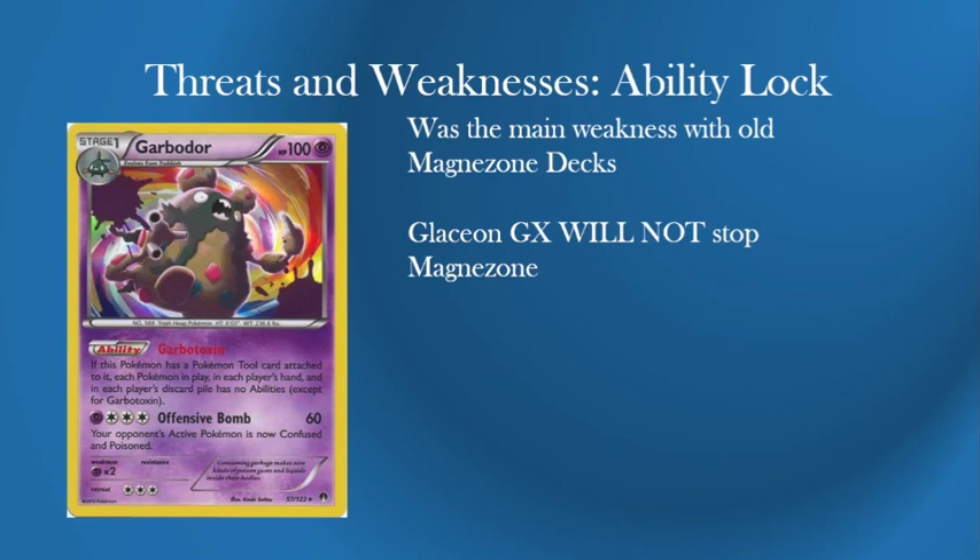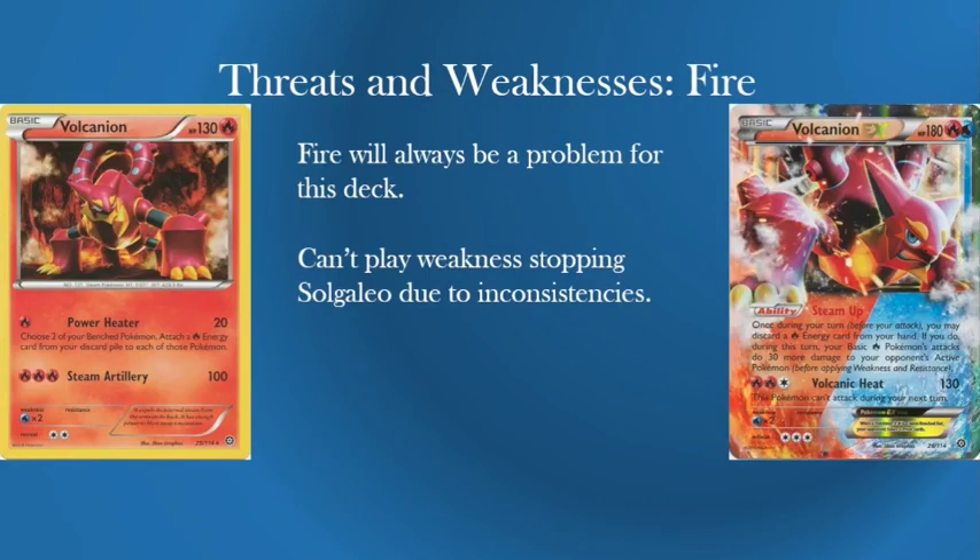Really your biggest threat non-weakness-wise is Garbodor. Weakness wise it's Volcanion — Fire will always be a problem for this deck and you can't play a weakness-stopping Solgaleo due to the fact that you don't want a random combo like that. With Dusk Mane being a basic and then a Stage 2 line in the middle of another Stage 2 line, two Stage 2 lines never really works and is very inconsistent. At that point you're better just playing Solgaleo anyway. So Volcanion will be a big issue — that's a shame, but every deck has that weakness.